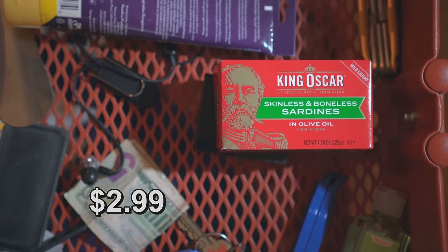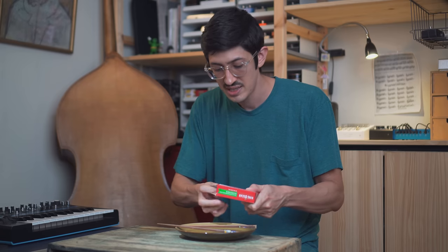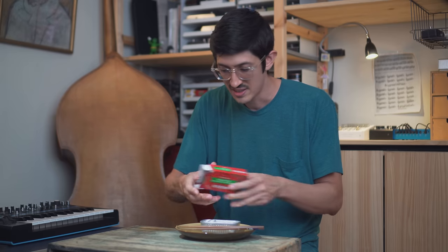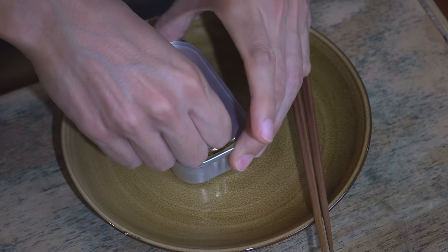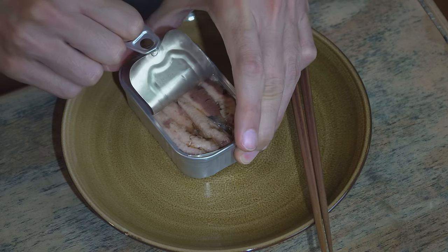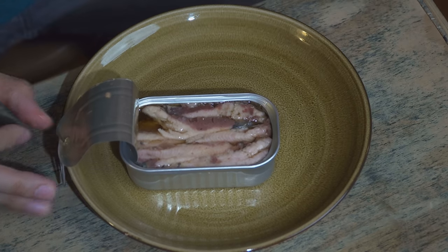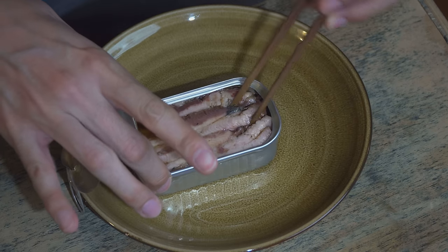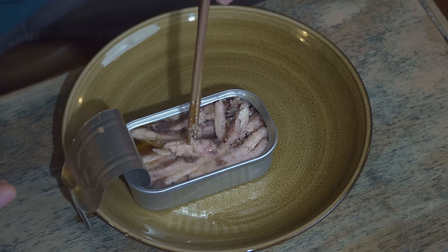First up, we've got wild-caught skinless and boneless sardines in olive oil — they're in a box. I haven't reviewed a can of skinless and boneless since Can Fish Files Episode 1, Juicy Sardine Party, and I can't even remember what I thought of them. People say they're a little drier because the skin doesn't keep the moisture in. I don't know if that's true. But you look at them in here, they look like little naked sardines.